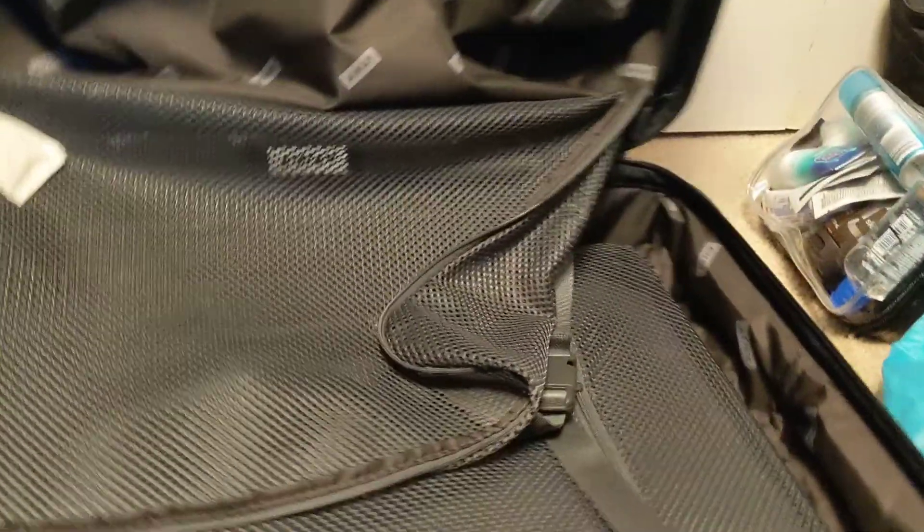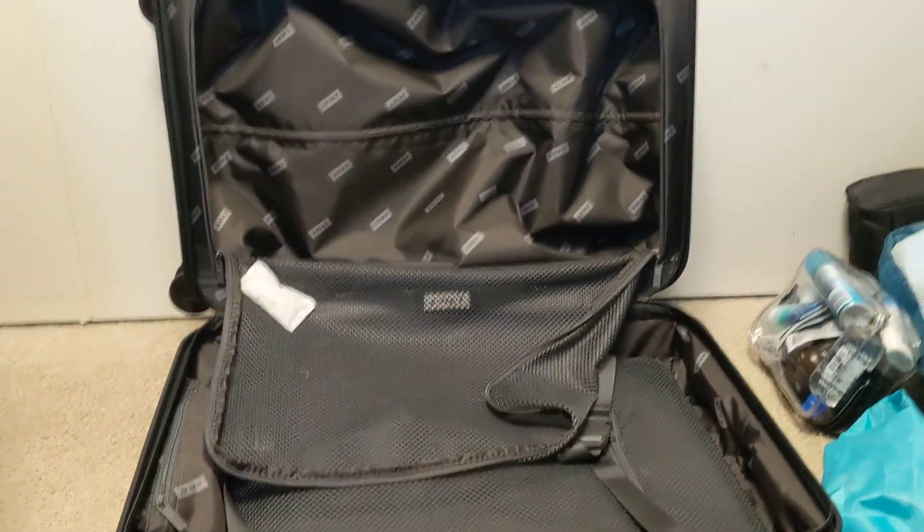This is the Away Bigger carry-on and I'm going to pack it to see what we can fit inside for a trip.